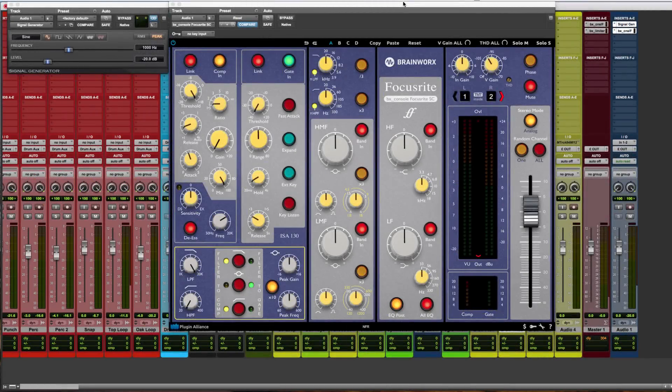Hi everyone, welcome back. My name is Alex with PluginAllianceTV. In this demonstration, we're going to take an in-depth look at the BX Console Focusrite. The Focusrite console was designed by Rupert Neve himself for George Martin in the mid-1980s, and only 10 consoles were manufactured worldwide. This is an iconic recording console, and now with Brainworks TMT console emulation, it adds to the console family of products such as the BX Console N, the BX Console SSL-G, and SSL-E.